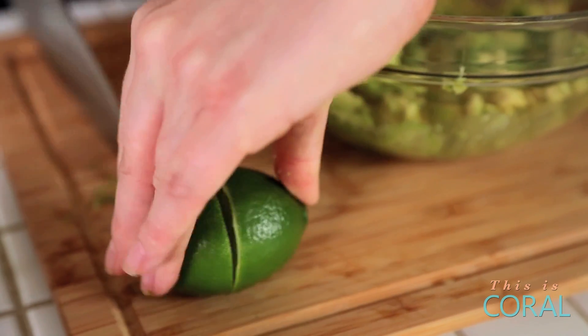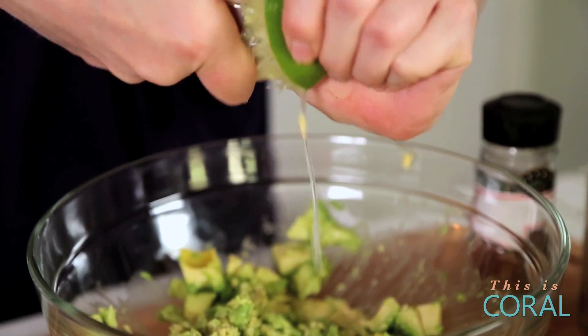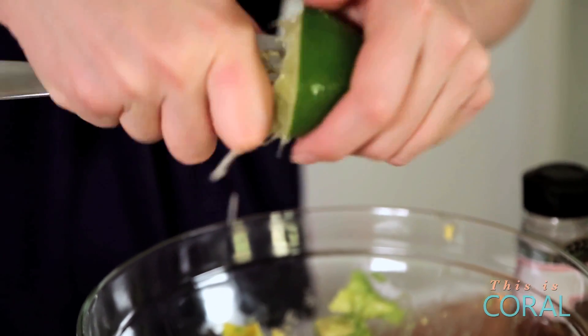To that, we are going to add the juice of one lime. You want to make sure you're getting a lot of lime juice on these avocados — that's going to help prevent them from browning.